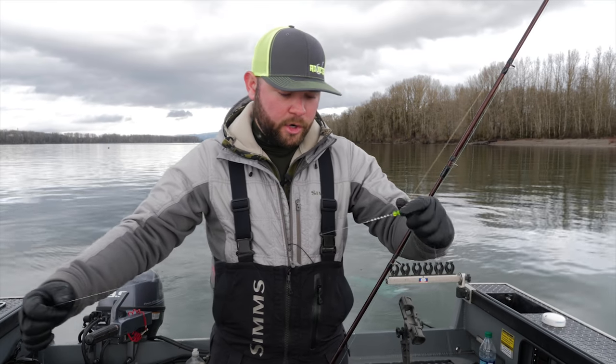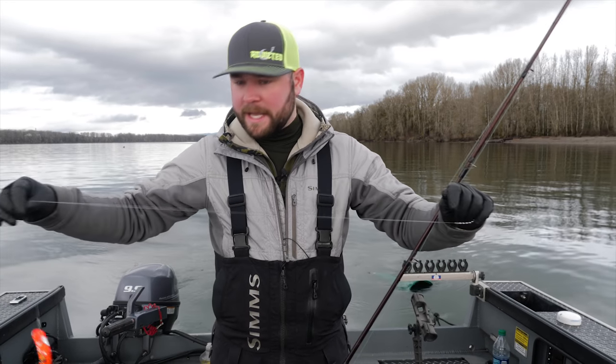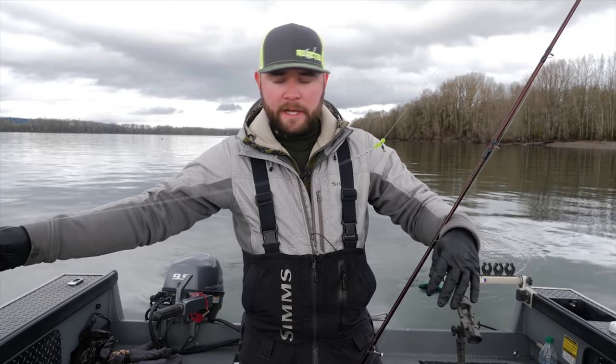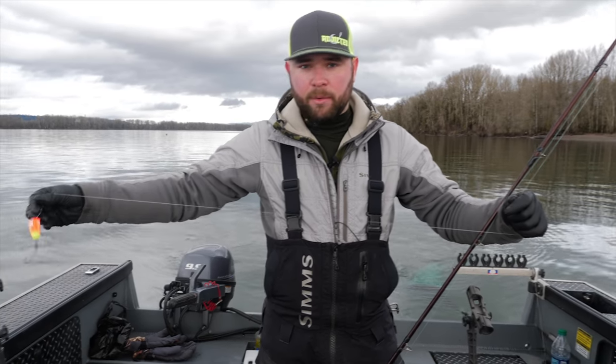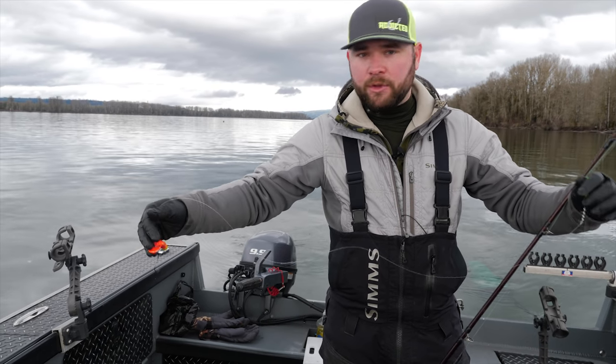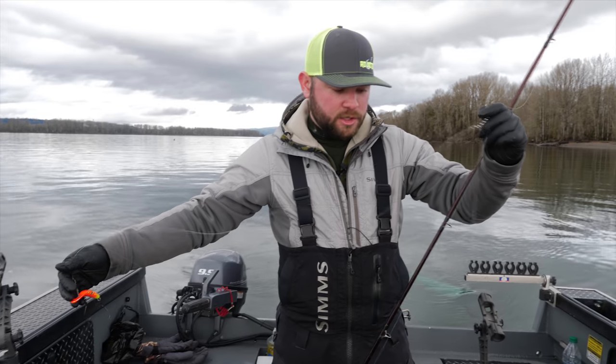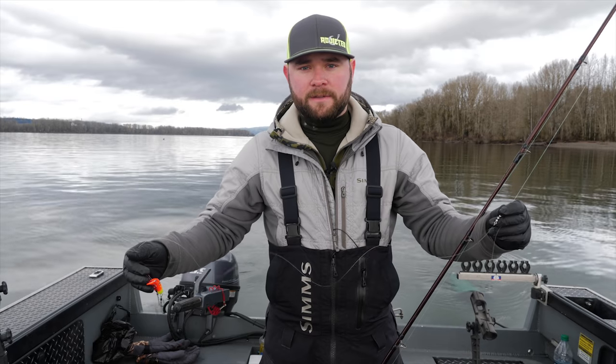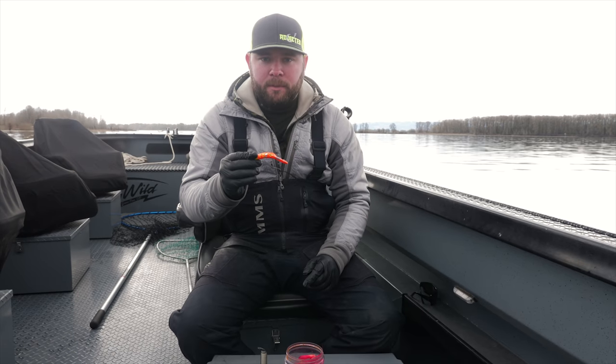The reason I'm running a 30-inch dropper and a 40-inch leader is these Maglips dive pretty well, and you don't want to use too short of a leader or the bill of this Maglip will be digging in the dirt. I've found throughout the years that a 30-inch dropper and a 40-inch leader puts that Maglip about six inches off the bottom, right in the steelhead's face.